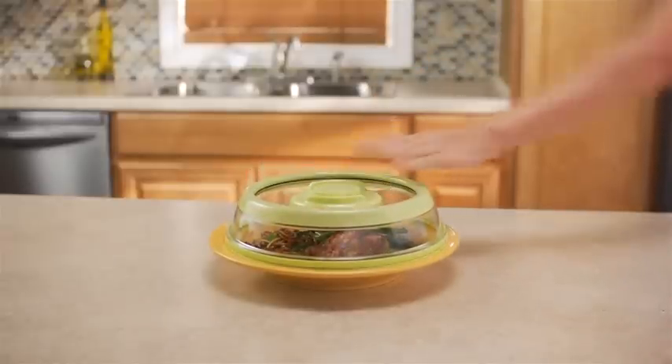With Press Stone, bananas keep for over a week. Strawberries stay fresh and mold free, and that saves you money. Press Stone has the seal that saves the meal.